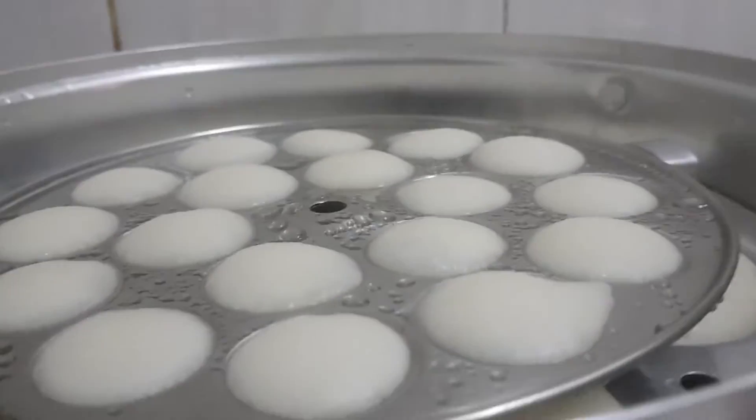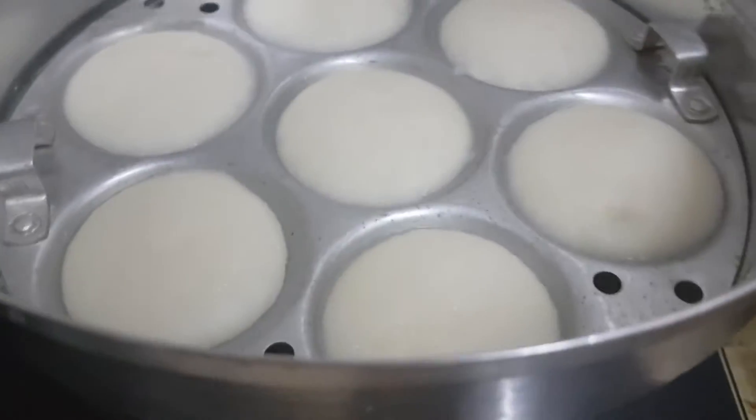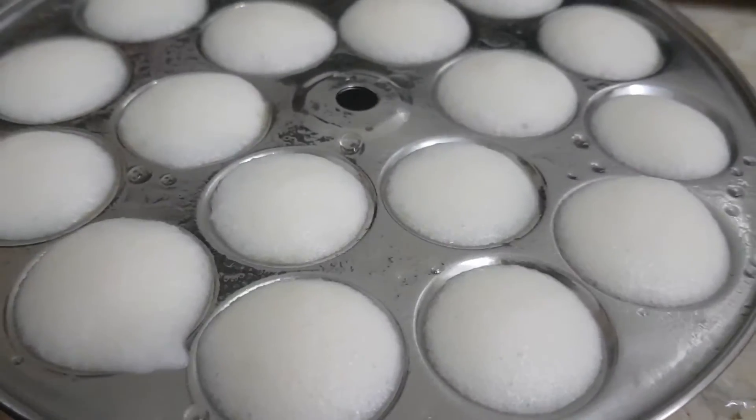Look at these idlis, how they come out soft and fluffy. You can serve along with coconut chutney, sambar, or any other curry. Thank you for watching Mom's Dot. Do subscribe.